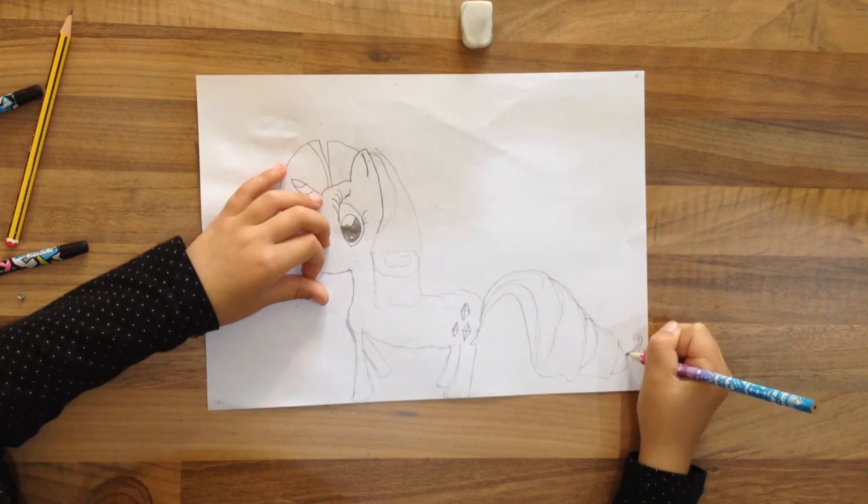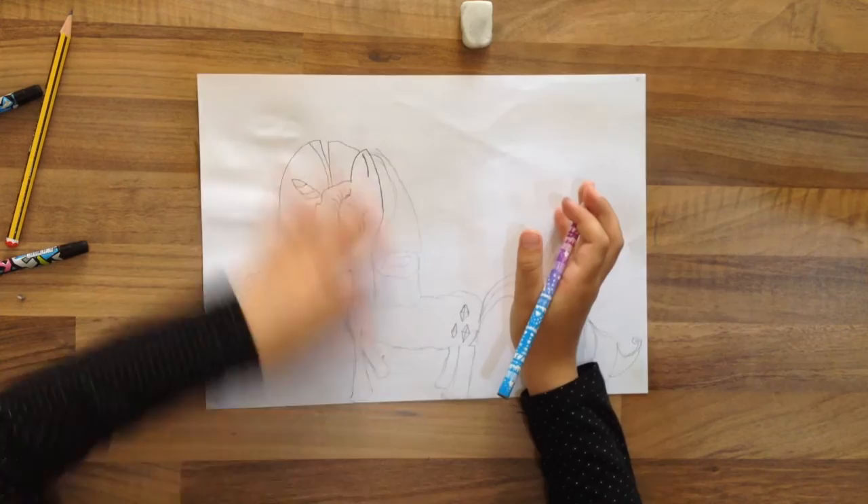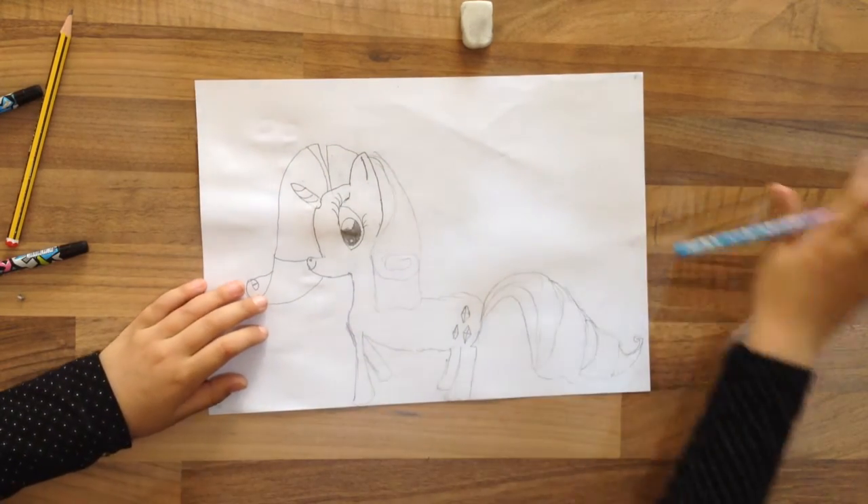Okay, so now I have blacked it on. We have the whole Rarity done! I hope you like this part of the video.